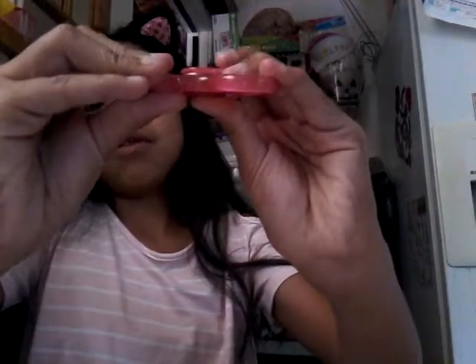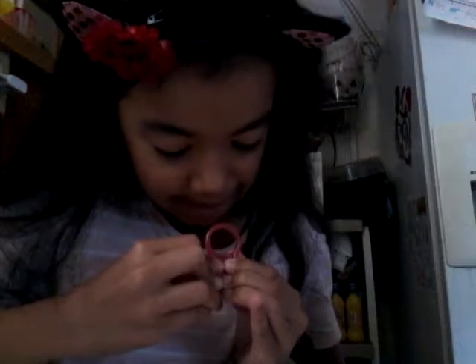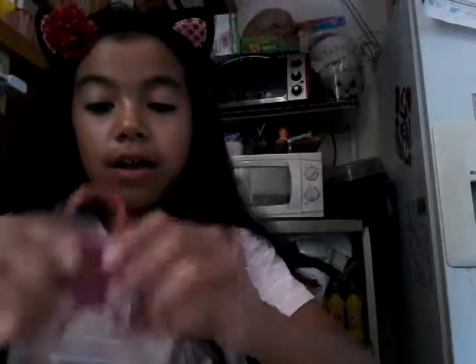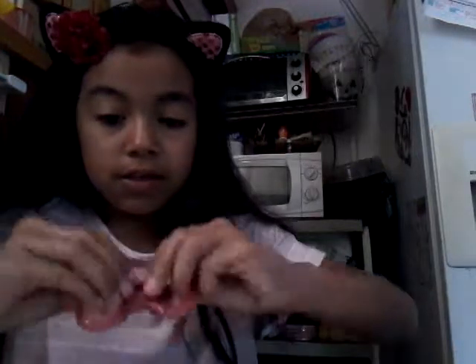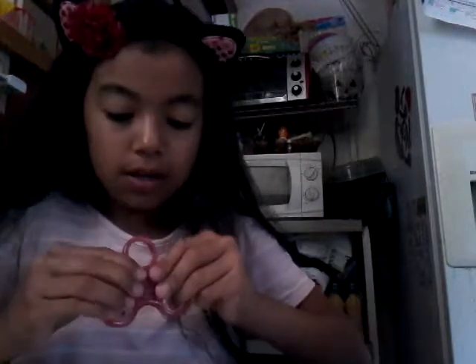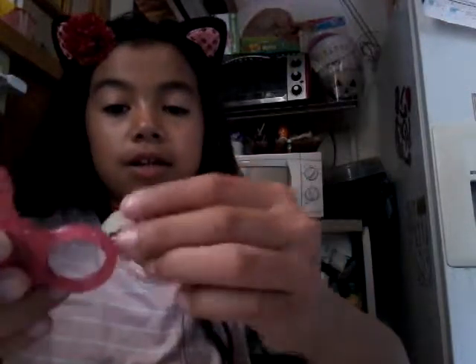What is wrong with the bearing? The bearing is all messed up. I can't get it back in. Seriously, I spent six dollars on this. Okay, there you go. Never do that — it feels so weird, but kind of cool at the same time.